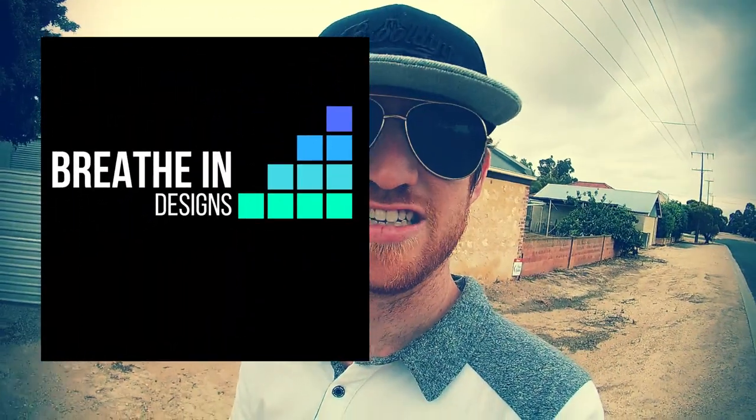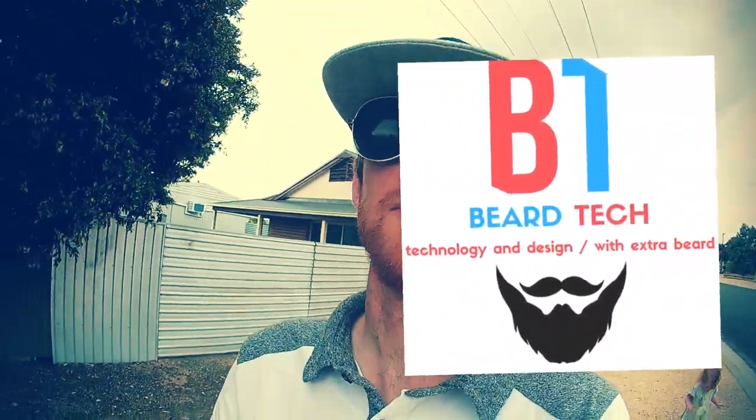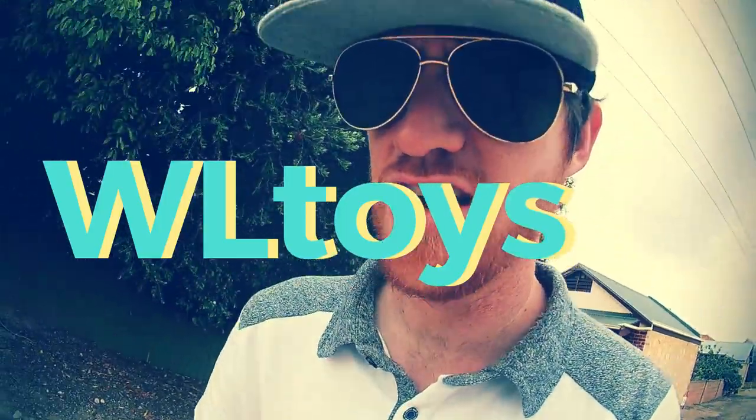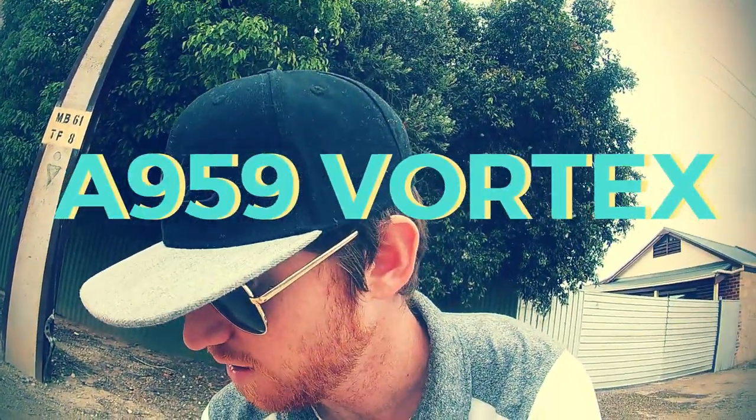Hi guys, Luke from Breathe In Designs and Beard Tech here, where technology and design collide with extra beard. Today we're checking out the WL Toys A959 Vortex RC. Here's the remote. We're gonna do a bit of a dirt run and a bitumen run on our street.